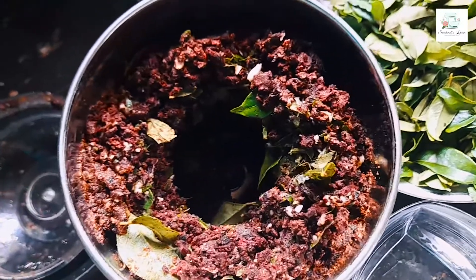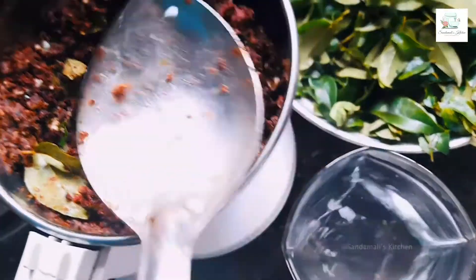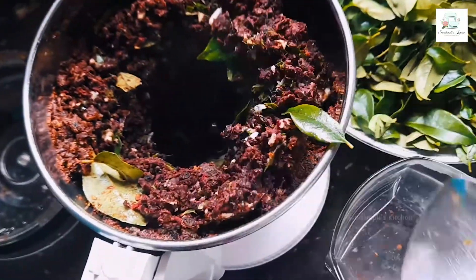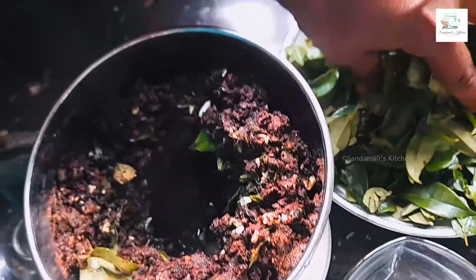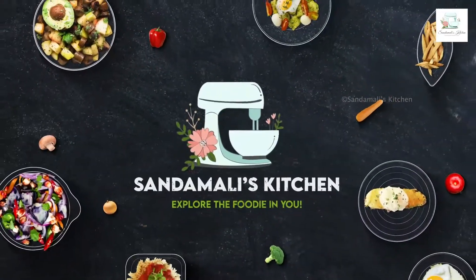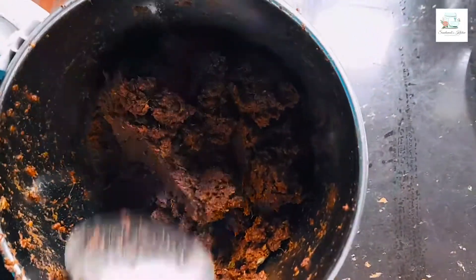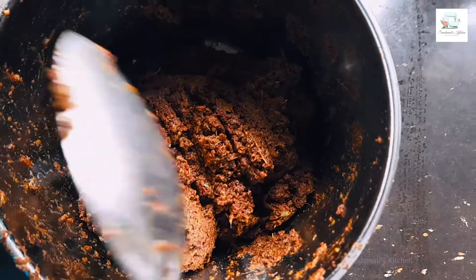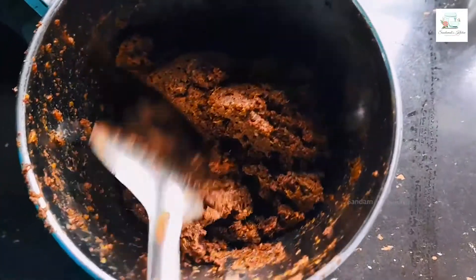I will blend this in a little bit. We will blend the paste in a blender. You can blend it in a small part of the paste.